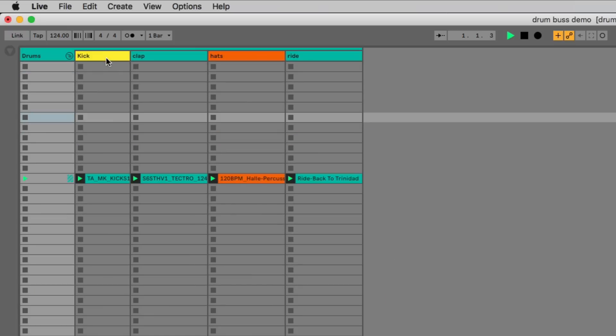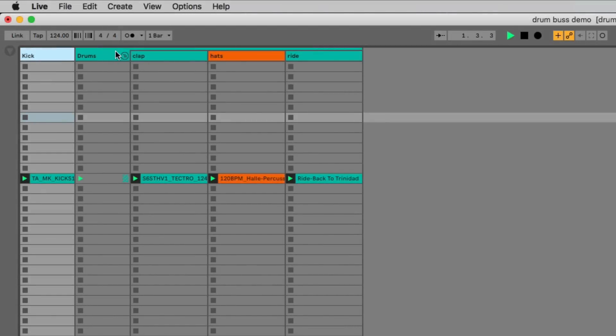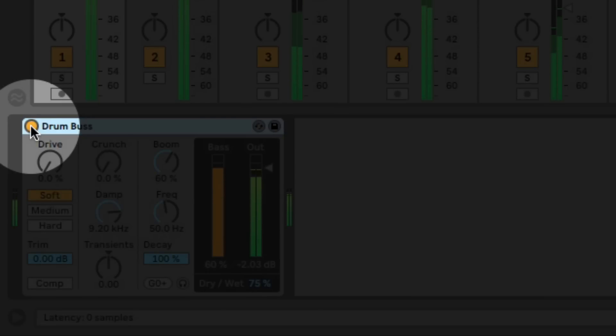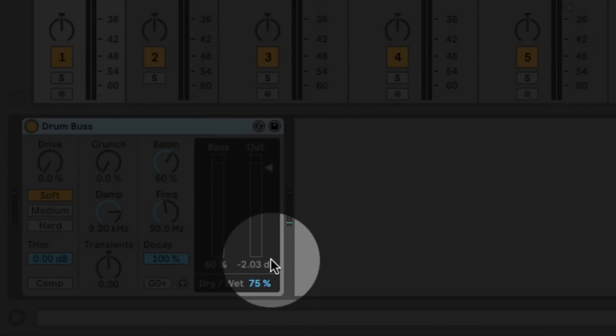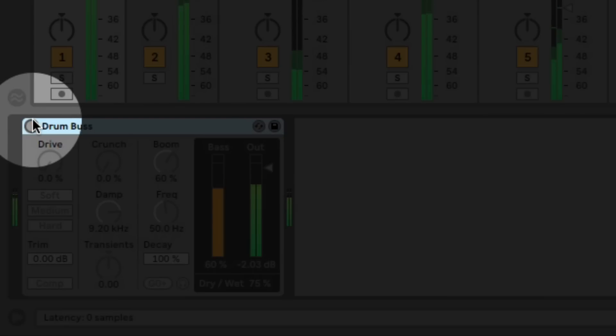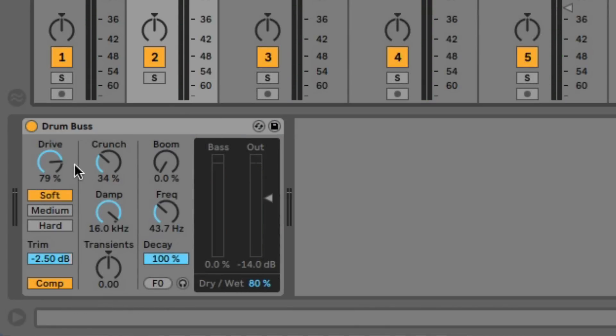Let's try that. I'm going to take the kick out and put it over here. I've got a drum bus here with a couple of settings already dialed in. Let's see how that sounds switching it on and off on the kick. So I'm just adding a little boom, a little wet and dry, and a little bit of volume balance — that's just giving it a bit of low-end extension. Now that we've got the kick out, we can go a little crazier with our other one.